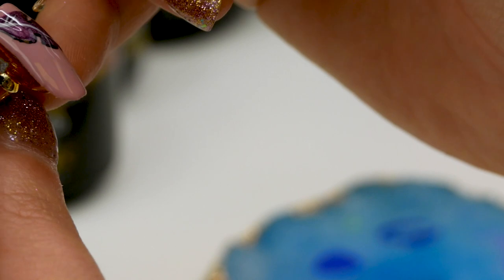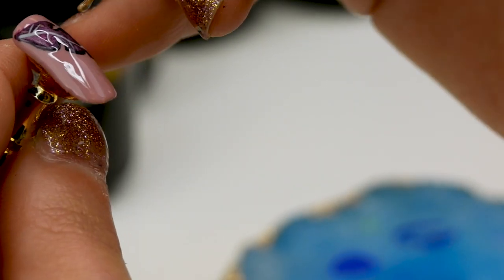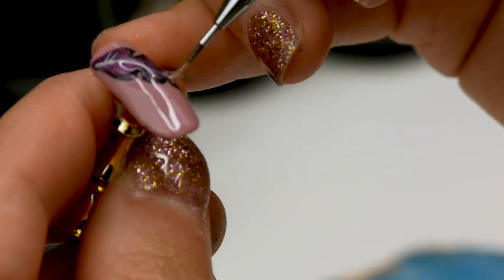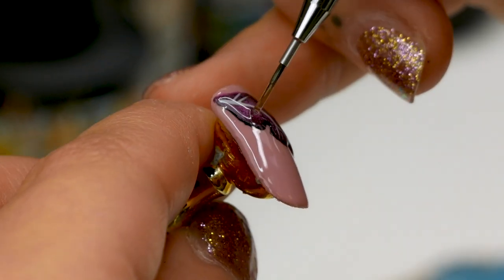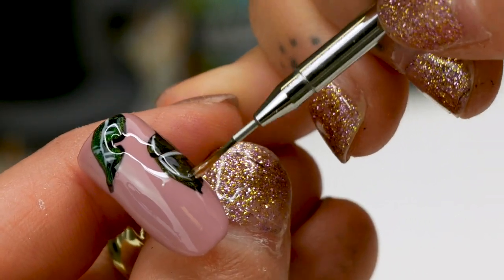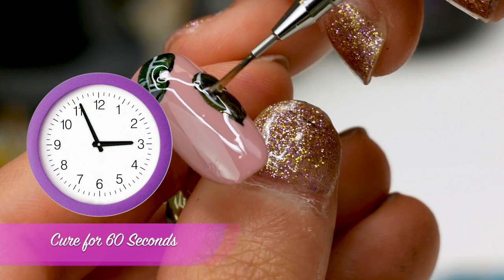These are done so I can take these out of the lamp. I'm going to pop a bit of top coat onto my palette — I just want them to be a bit 3D. I've scooped it up onto a 01 brush and I'm just drawing over the design that we've just done. It gives it a really good 3D effect. Do the same on this one, straight over the design. Once you're happy with that, pop them under and do a full cure — 60 seconds.